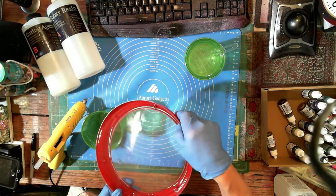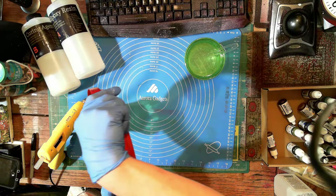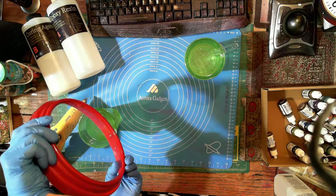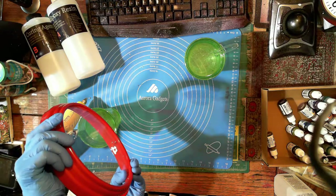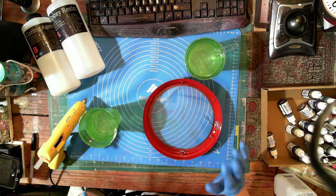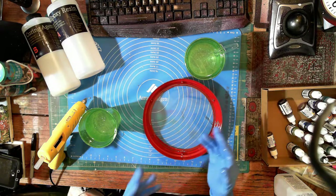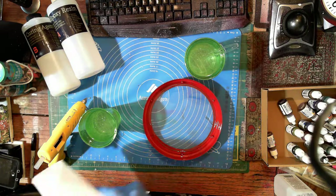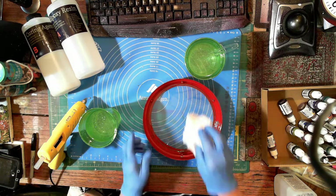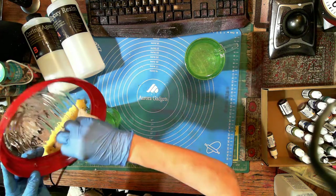That's the joy of this show - because I don't know what I'm doing. I had the glue gun ready but I was so eager to get the stuff in there. This is going to be sloppy, but I realized my mistake. We got lots of epoxy that needs to come out first.